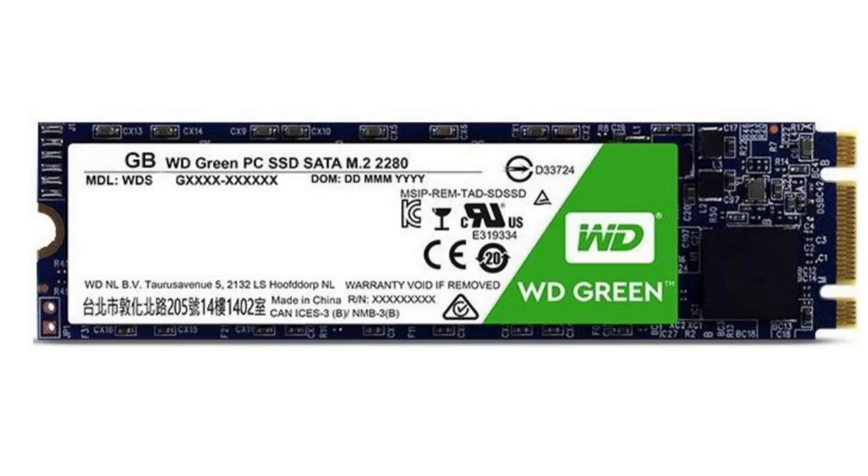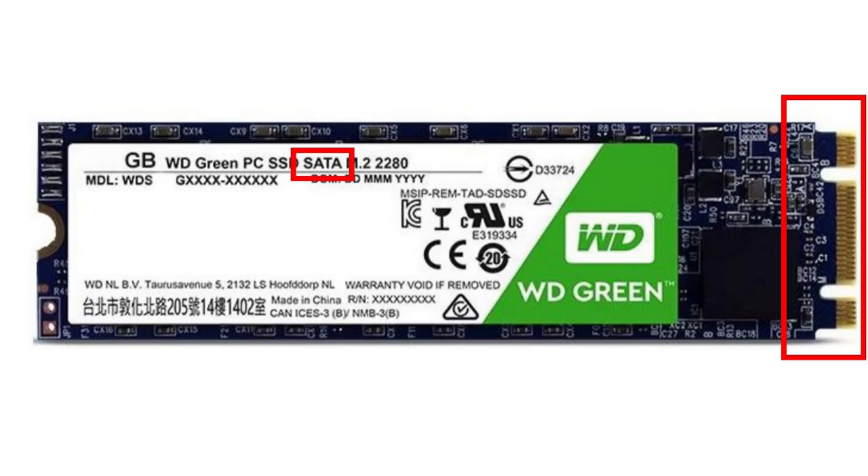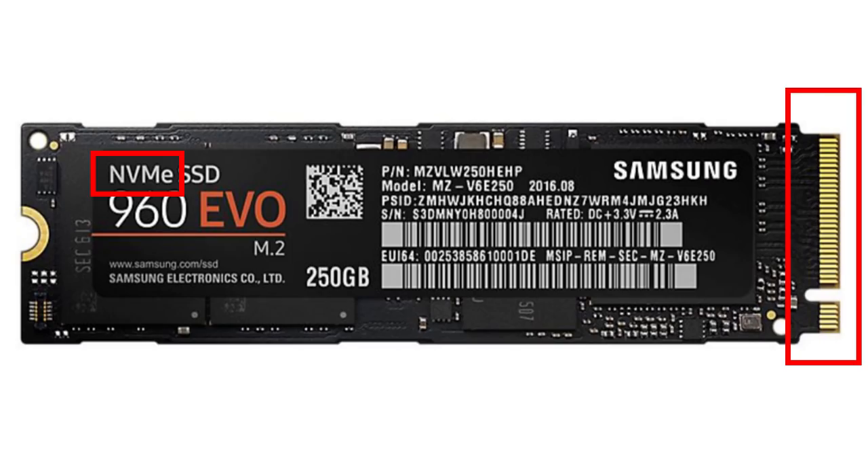One quick tip about buying the M2 module for storage: there are actually two different types of modules you can get. One actually acts as a SATA drive, so it looks like a normal SSD 2.5 inch drive as far as the system is concerned, and its speed will actually be limited to the same as a SATA drive. The other type actually uses the PCI Express bus, and it can transfer the data much faster. Now the SATA drive type has two notches in it, whereas the one that uses PCI Express has only one notch in it — there's a little thing to watch out for when you're picking the M2 module. You need to buy the stuff, make sure it is compatible with what you already have, and then go ahead and fit it.